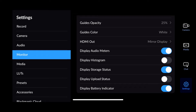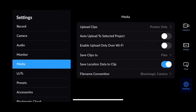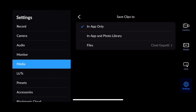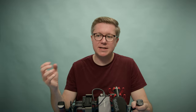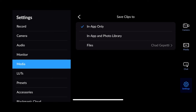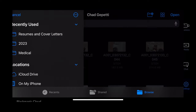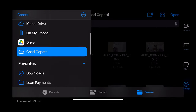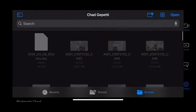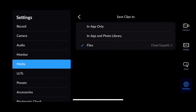Under the media section on the left, this one is important — we want to make sure that we're saving our media to the correct location. There's an option here for save clips to. By default, it's selected to go to in-app only, which basically records files inside the app. If you don't have an SSD and you're just recording on your iPhone, that's probably what you want to do. There is a files option that we want to select if we have an SSD. You hit the little arrow, it brings up our file selector, and in the top left there's a button that looks like a sidebar — you hit that and you can scroll and select your drive, assuming it's plugged in. You can select a specific folder on the drive if you'd like, or just send it to the root. Once you are where you want to be, you hit open, and now it says it's saving to that location.